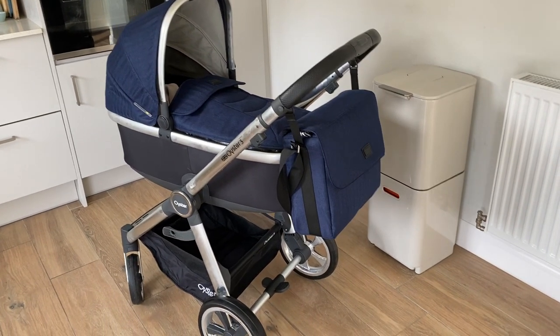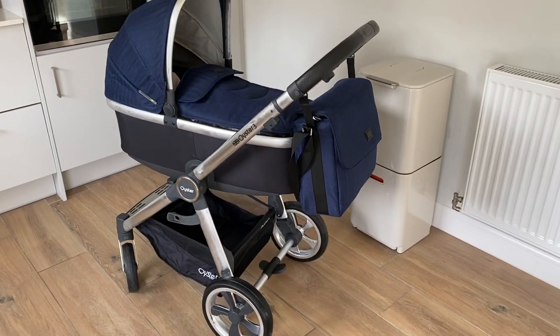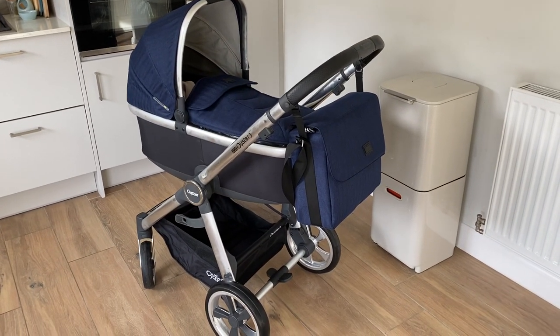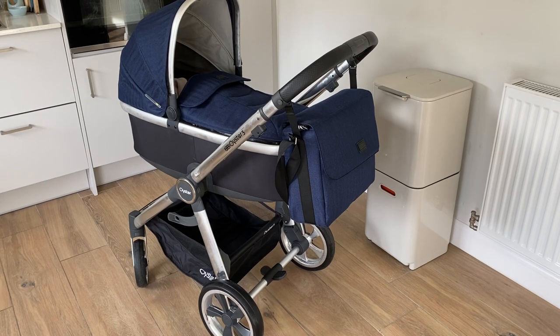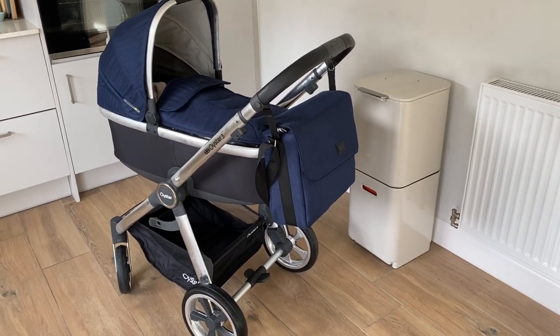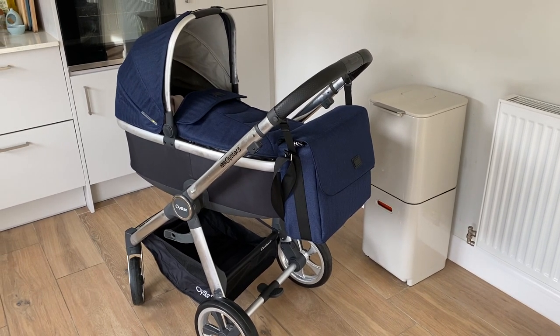Good morning, my name is Georgia and I thought I would do a video all about my Oyster 3 pram, just because when I was pregnant and I was researching what pram to get, I really, really loved watching videos like this to help me make up my mind.